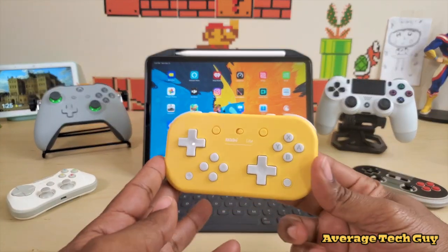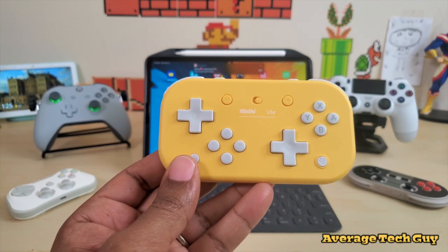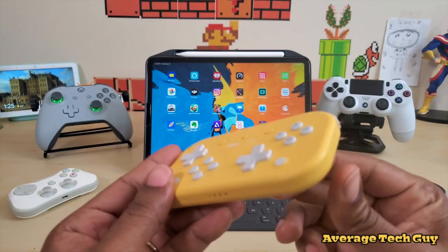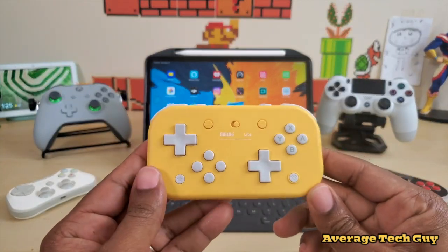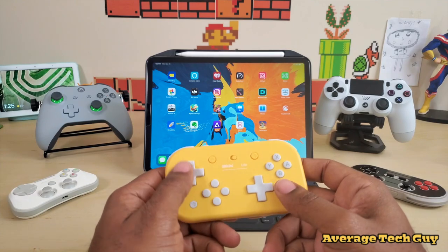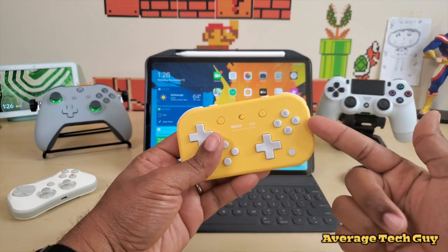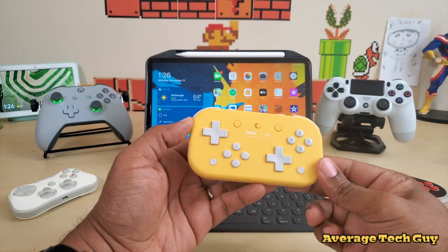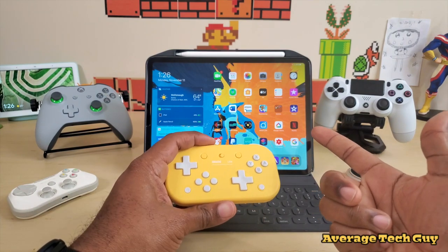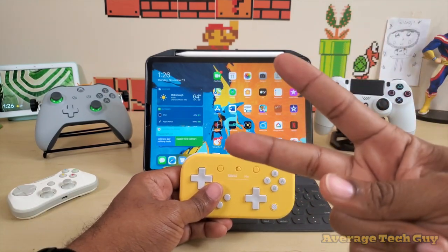That's pretty much it guys. This is a nice little controller — it works with your Apple Arcade games as well as your emulators, no lag, and it's a great price at about $25. It slides easily into any bag, pouch, or pocket — very slim, very thin form factor — charges via USB Type-C, and has tons of buttons with two D-pads. I'll drop a link below. This is the 8BitDo Lite, which works with Nintendo Switch, Windows, Android, and as we've seen, iOS. Hopefully this has helped someone out — thumbs up, please subscribe, Average Tech Guy out.